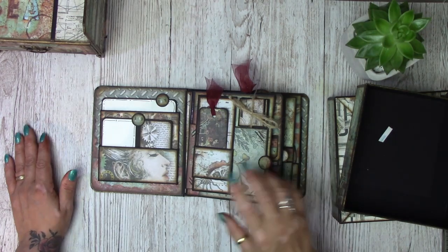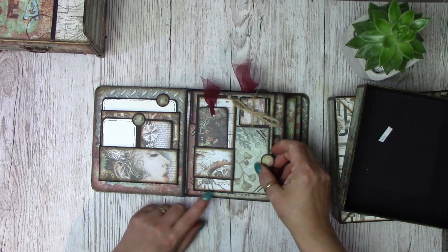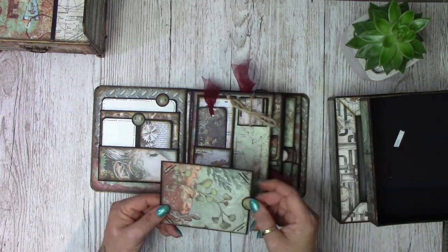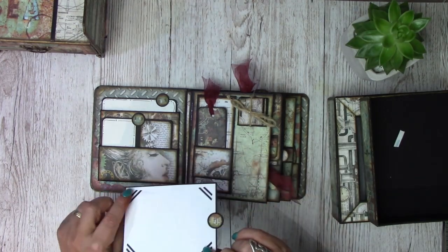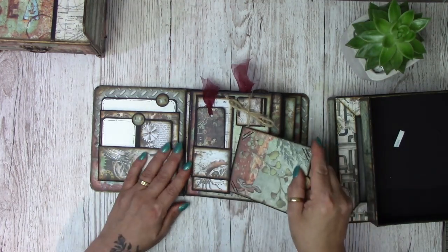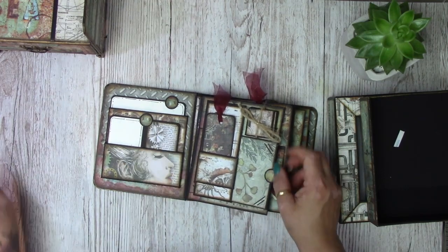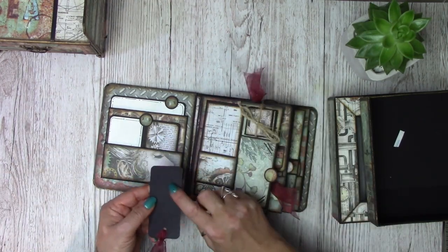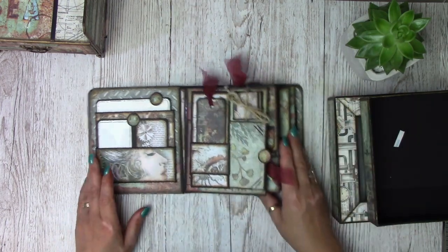Coming on to my second page, I've got a belly band type closure with a photo mat — you can put photos either side. This is a little photo corner punch that I have; they're so handy. And then this is like a little bookmark. If you've got a white pen you could add some white pen journaling on there — that would look really cool.